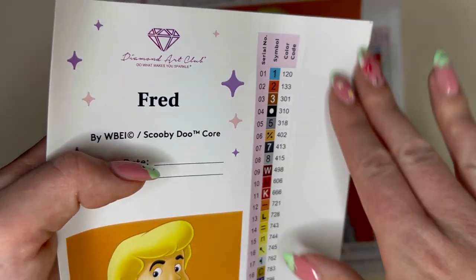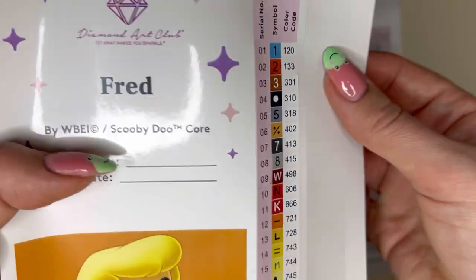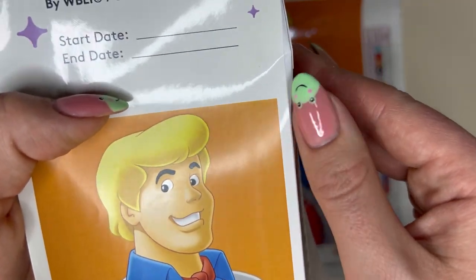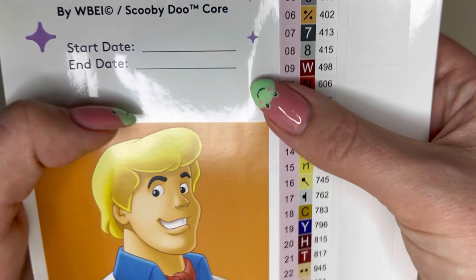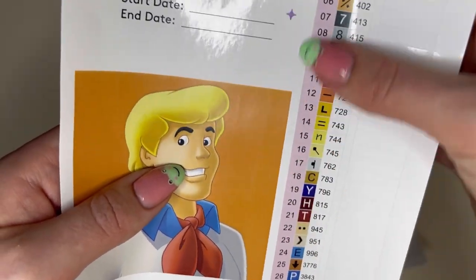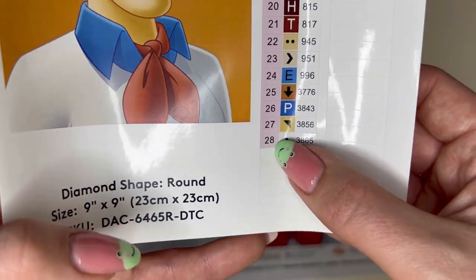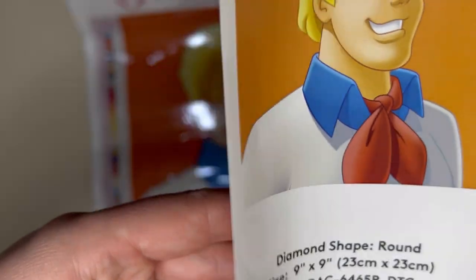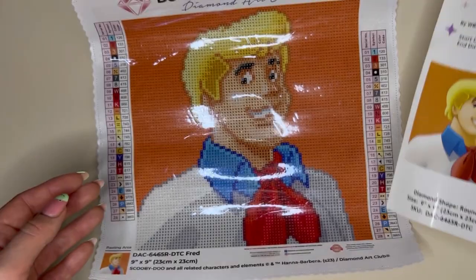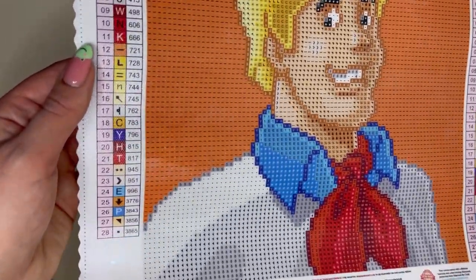ABs are special drills coated in an iridescent film which gives them a very unique sparkle on the canvas. All of these are pre-cut, which makes it super easy for kitting up — especially useful if helping a child with their first diamond painting. There are actually 28 colours in this kit, which is really lovely considering there's a lot of colour blocking in the canvas. It's nice that there's still so much variety, which means we'll all see good detail.